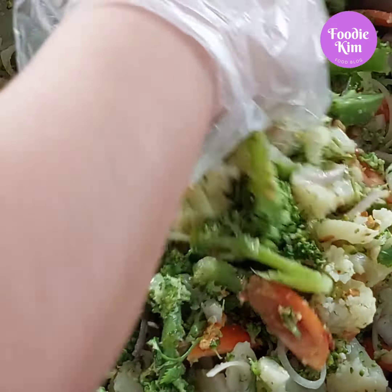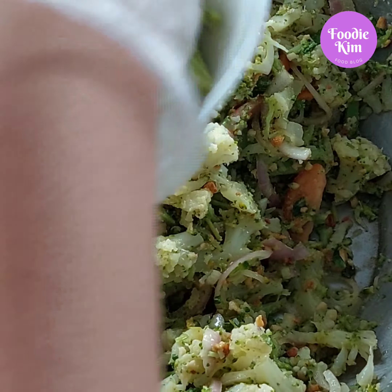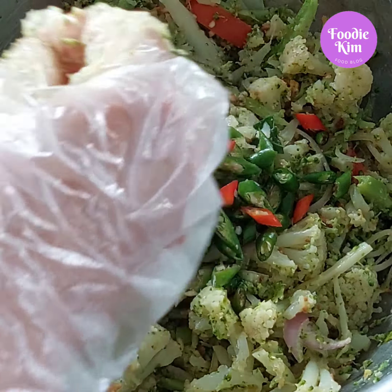We should go to the 9-40 water for 30 seconds. We will need 80 seconds in the hot water. We will have some for you.